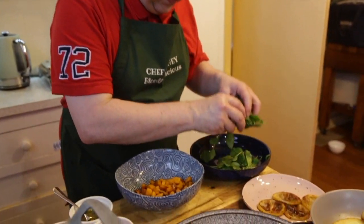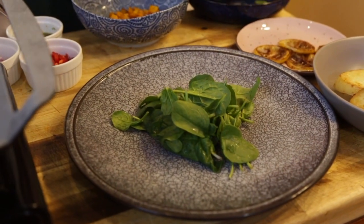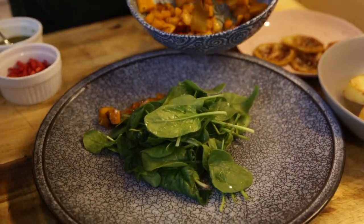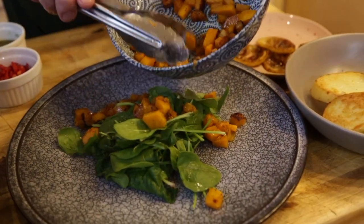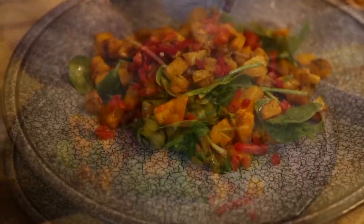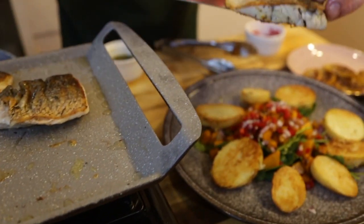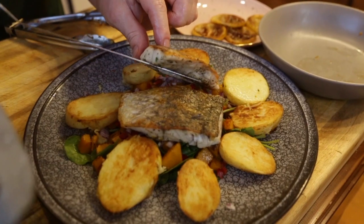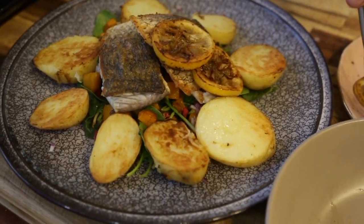So now what we need to do is pop our spinach in the center here - it's nicely washed. I'm going to toss my pumpkin just around there. And there we go.